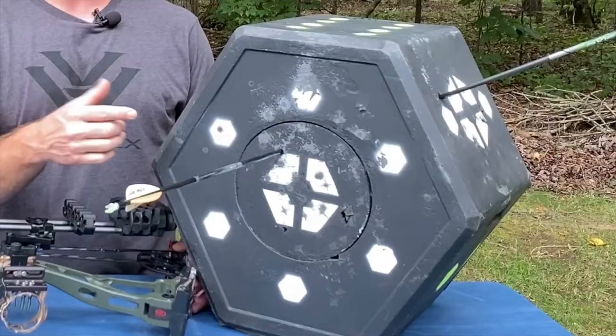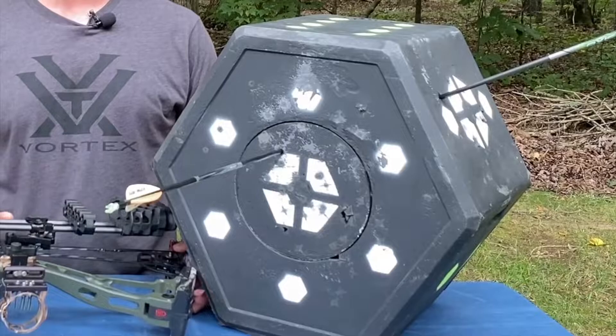Today on Review This Thing, we're going to review this thing — the Delta McKenzie Big 8 Archery Target.